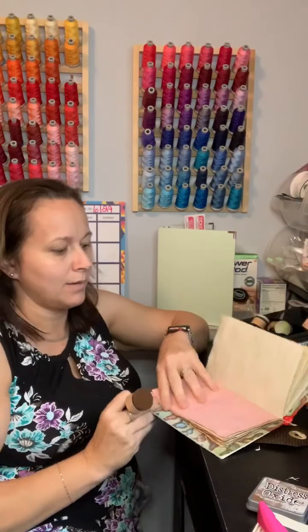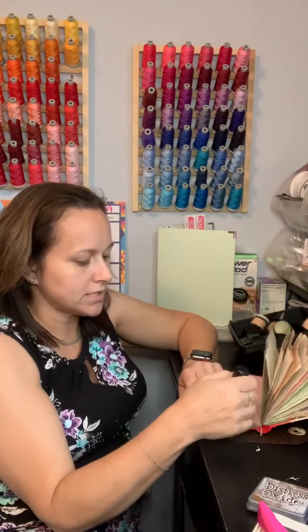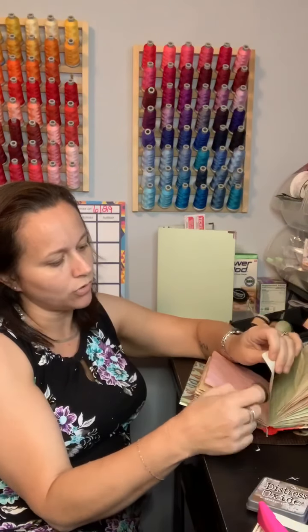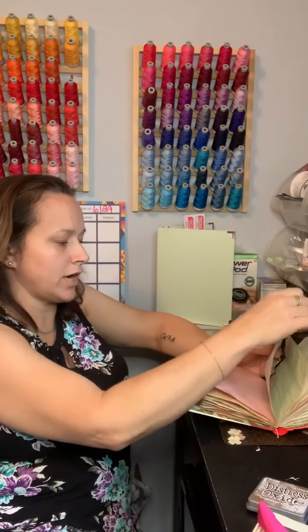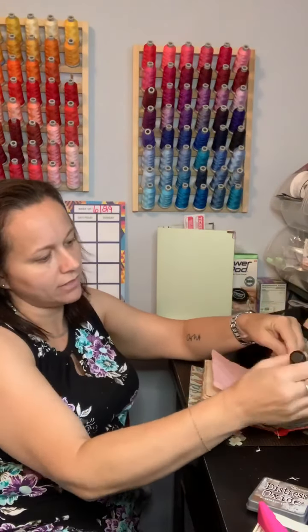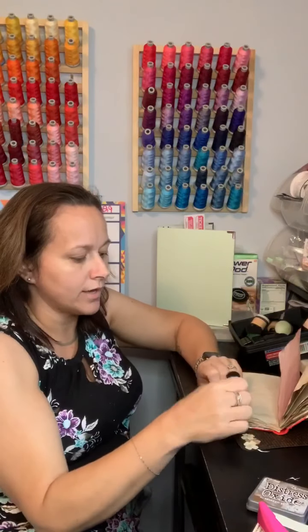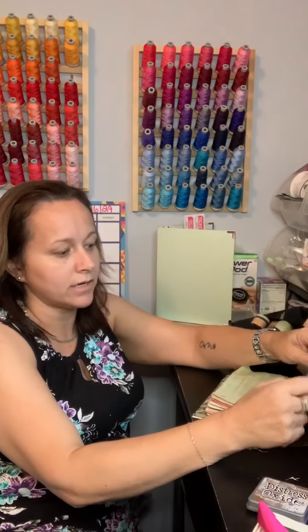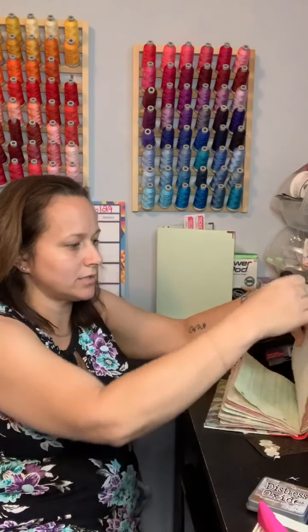I have an Etsy shop and I sell t-shirts, masks, blankets, and lunch totes — it's all embroidered. I have great customers. I'm very appreciative of the fact that Betty's Custom Designs would not be what it is without the customers I have, and I don't ever want to lose sight of that fact. So I always try to put a little something extra into the package.